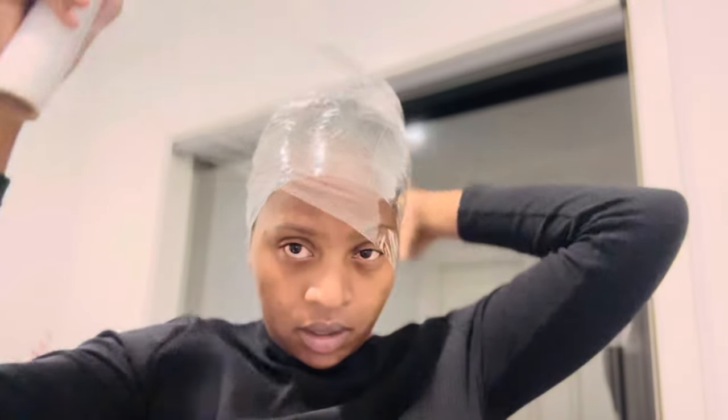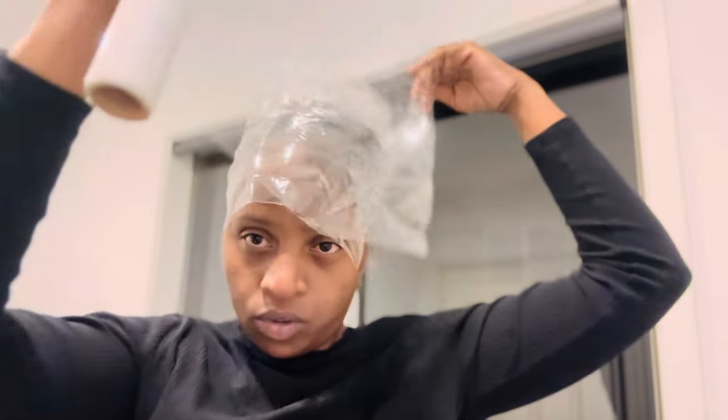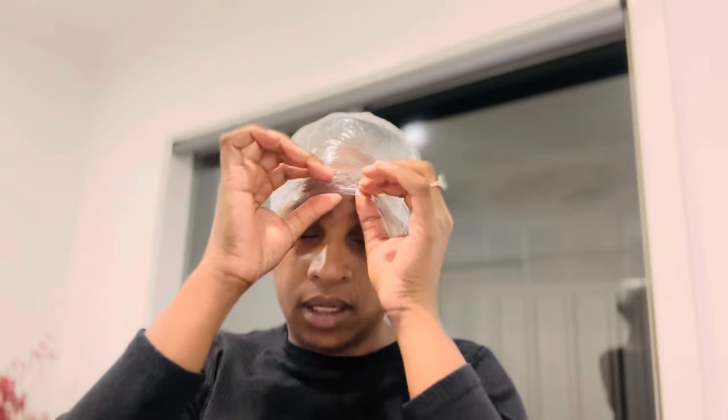The ends are tucked in and I've already massaged my scalp this morning, which is good. Now take your plastic wrap — or a shower cap if you have one. I have a clean plastic wrap, so I'm going to wrap it around my hair. Not too tight, because you don't want it to be too tight. Close it up and that's it.